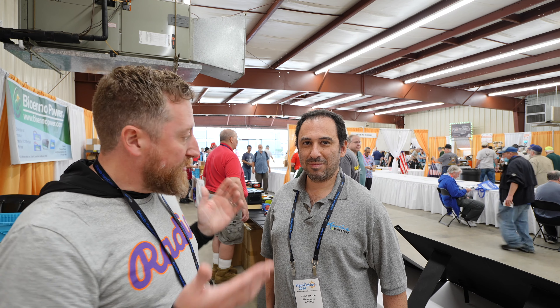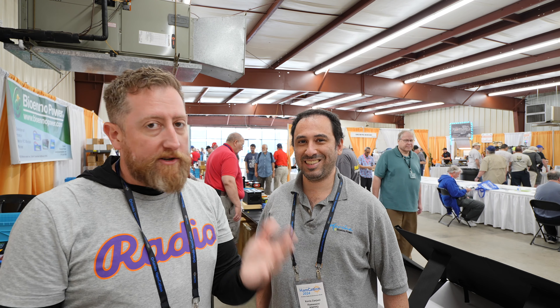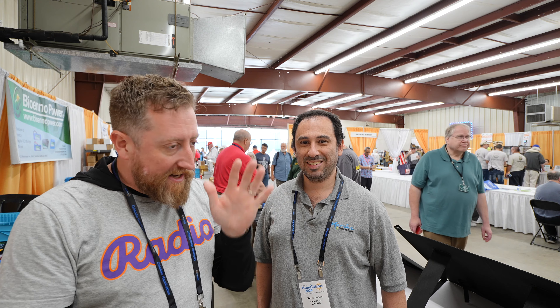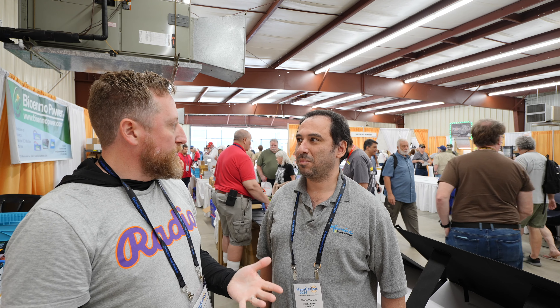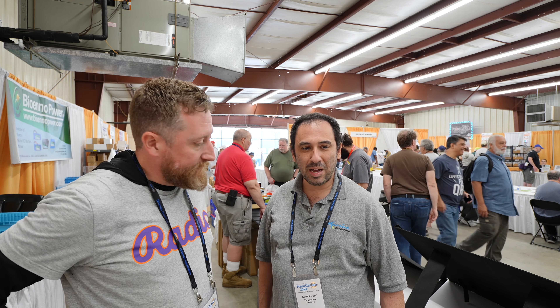How's it going everybody? I am here with Kevin from Bioenno — there's always new stuff — and I ran into something at Winter Field Day that I want you to talk about, something new that I really fell in love with. So I guess let's start with what's new and interesting — what have you been up to?